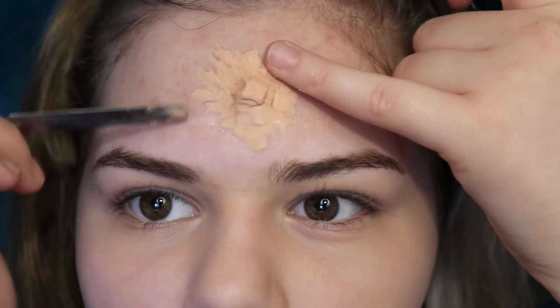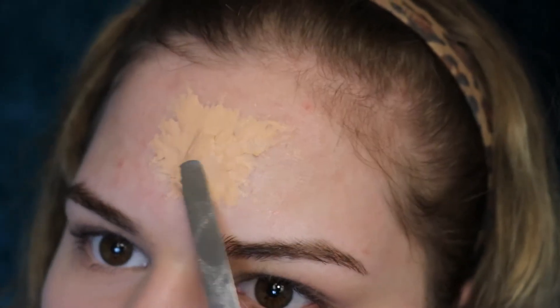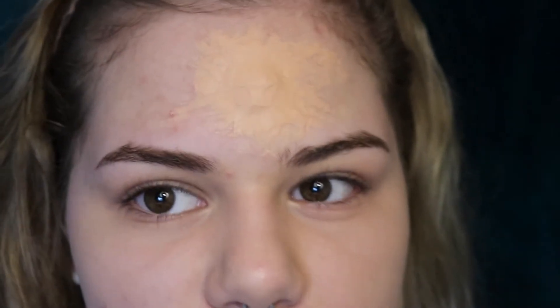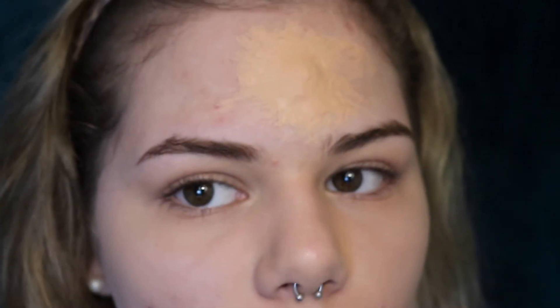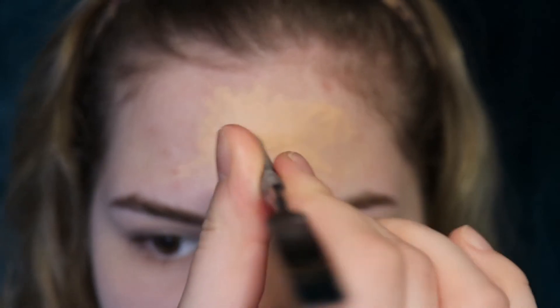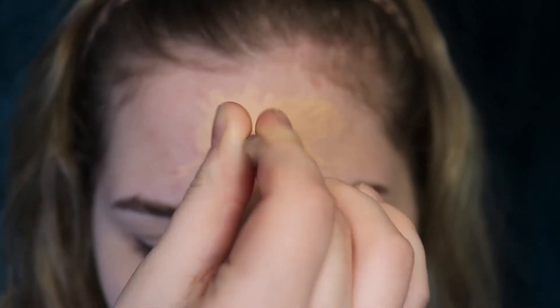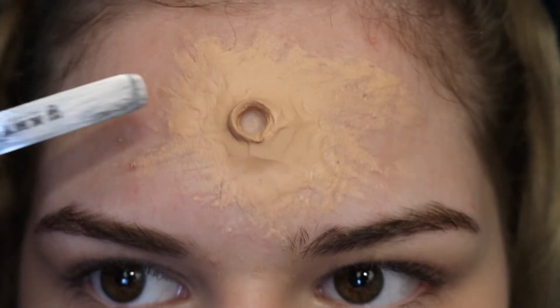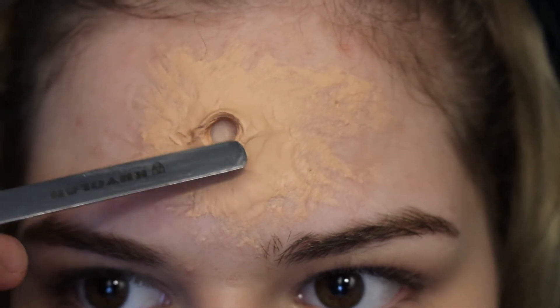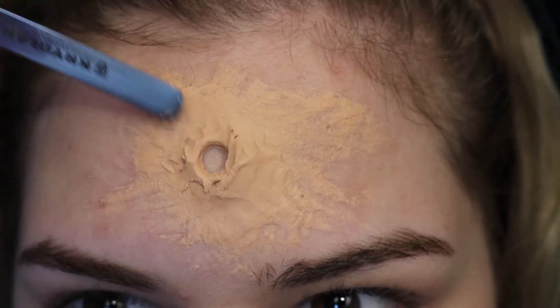Just keep spreading it out until you have a nice flat shape. Once you have that done, you're gonna need the end of your spatula and we're gonna put a hole right in the middle. Just twist it in until you can feel your skin — just don't go too hard because you don't want to hurt yourself. We have this so far, which is looking good. I'm gonna be doing an exit wound. Once we have this, start spreading the product out more on the sides so it doesn't leave a visible edge.